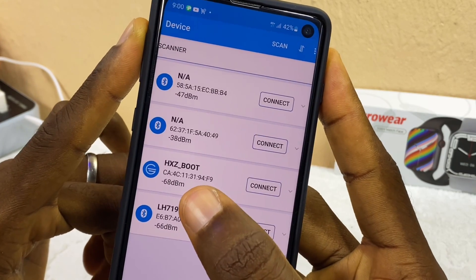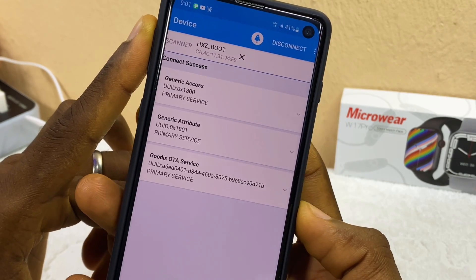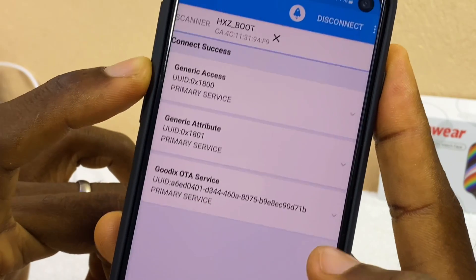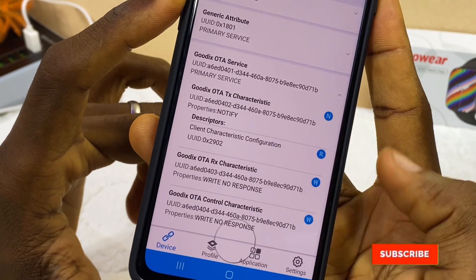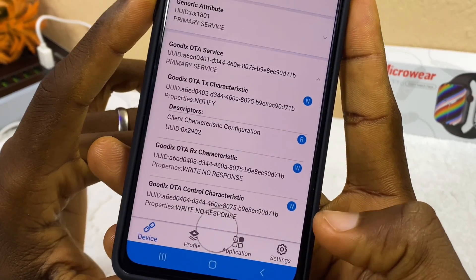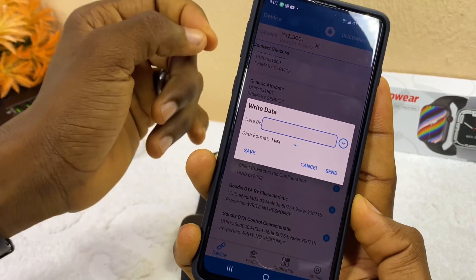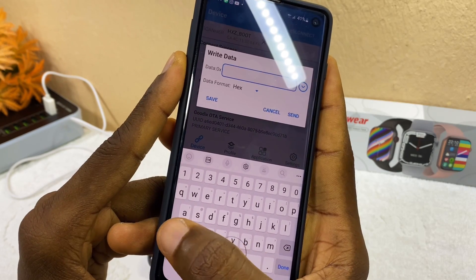Back in GR2 Box, connect to 'HXZ_boot' by selecting Connect. Once connected, scroll down to 'Godix OTA Service' and select the drop-down menu. Scroll all the way down to 'Godix OTA Control Characters' and select the W icon beside it. A dialog box called the 'Write Data Dialog' will appear where you will need to input a code. Make sure your Caps Lock is toggled on.